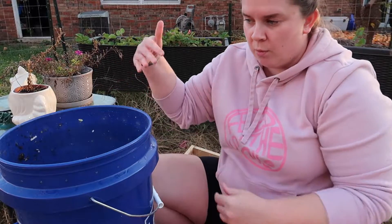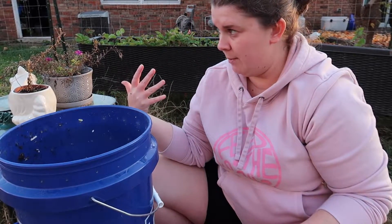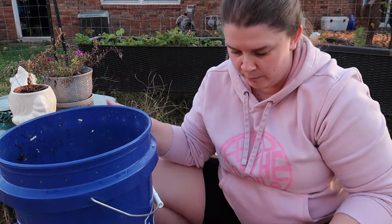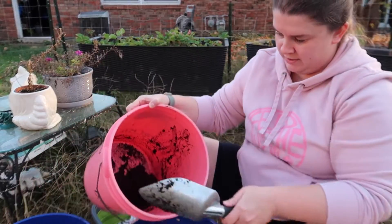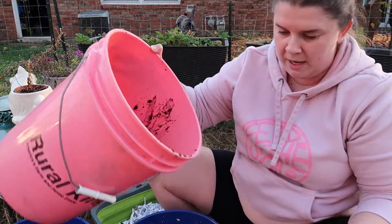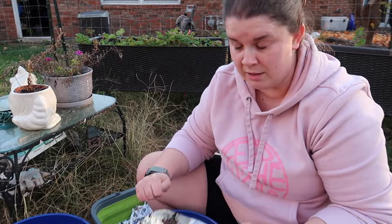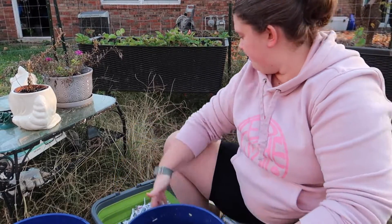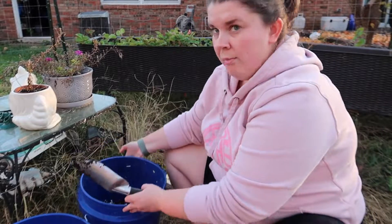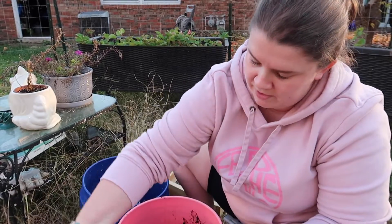Once I get the worms in here and get them reestablished I will have to feed them. I didn't bring anything out here to feed them right now, but I will feed them after they get back in their bucket. I'm just going to pour the rest of this in here. So there's my empty-ish bucket — that is what I'm going to sift my castings into. This is where the worms will go. I'm trying to get all my ducks in a row here. This is what I'm sifting into; this is what I'm sifting out of. We are ready to go.